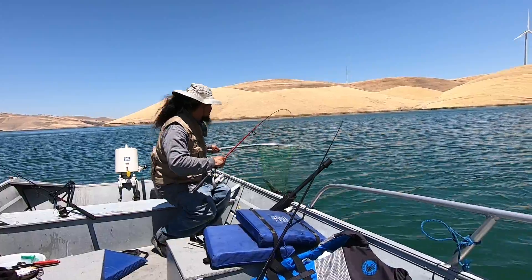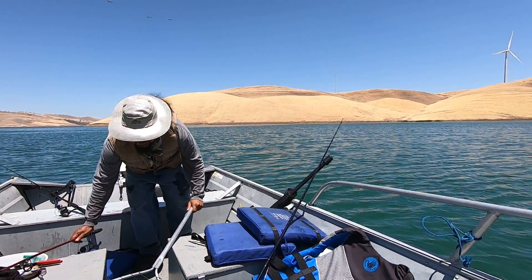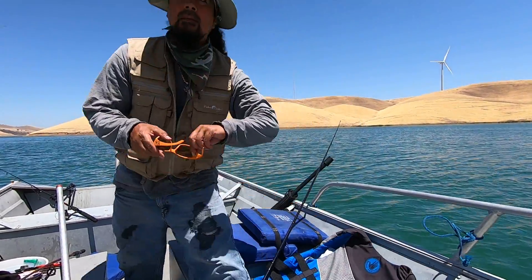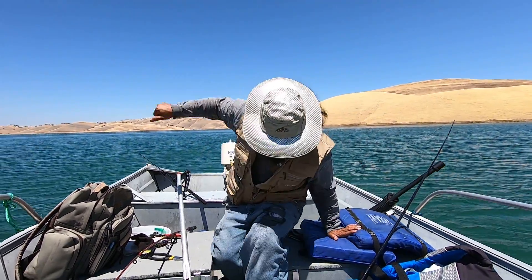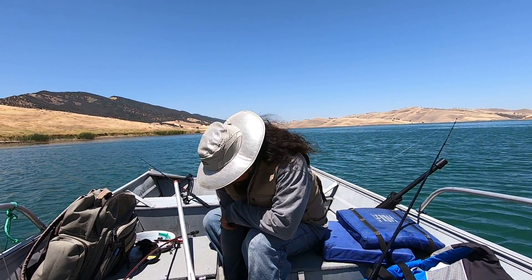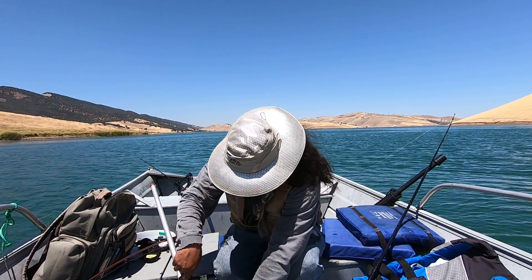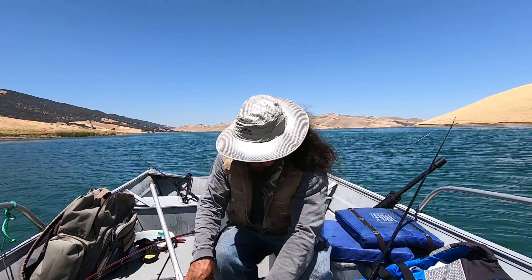This guy can fight. Not a monster, but he can fight. Look at that — nice one. That's a nice one. Turn the camera a little bit, just a little tiny bit. Man, that was a good fight. Right out here. Turn this camera just a tad. Oh, there we go. Let's take a look. Possible keeper — barely lipped, right here on the side. That's the way I like to hook them right there. Hook out.